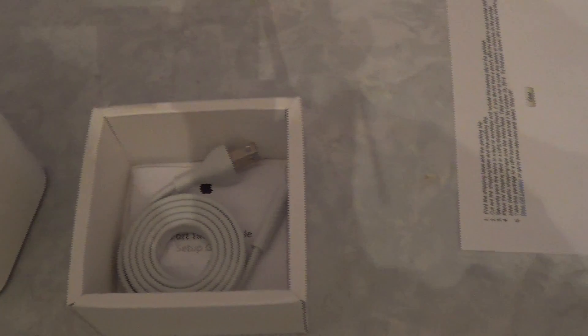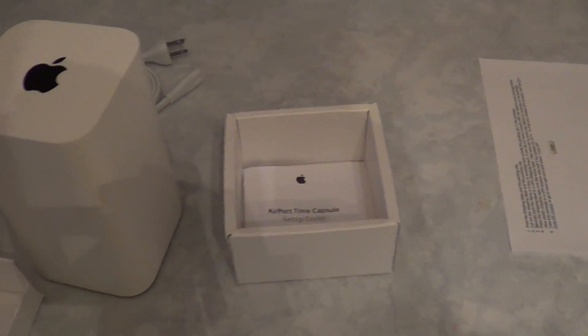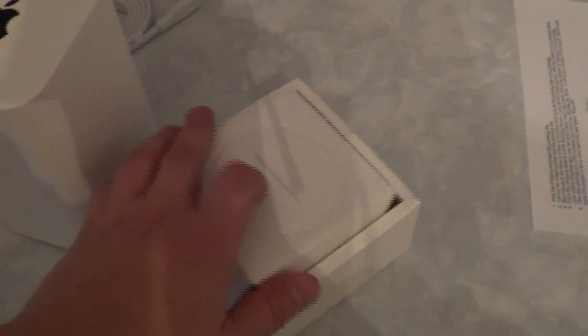So here it is. It's relatively heavy. It's got things hidden down here — 'Designed by Apple.' Lifted up, you just get your power cable and the setup guide. If you haven't used Apple routers before, you have to use Apple's Airport Utility to configure it — that's one downside. I don't really understand why Apple forces you to do that.